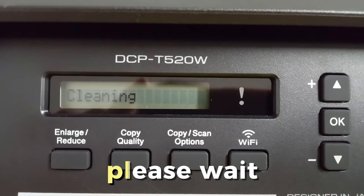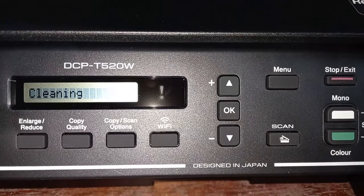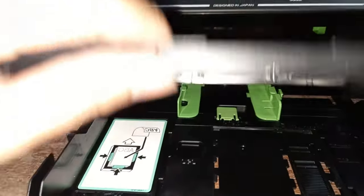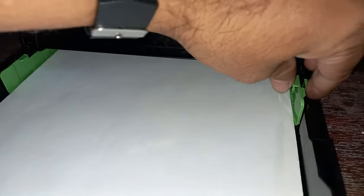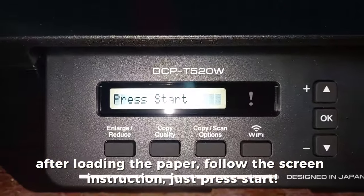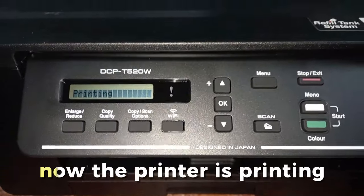Now the printer is cleaning — please wait. Set up your paper for the print test. After loading the paper, follow the screen instruction and just press Start. Now the printer is printing.